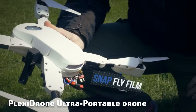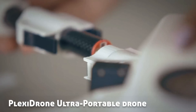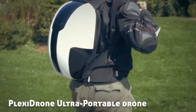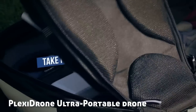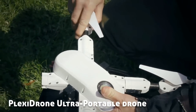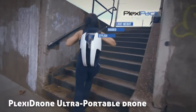A drone that you can snap together and take apart in less than one minute, and when you're done you just put it into your hard shell backpack and take it anywhere that you want to go. The Plexi pack is something we designed in order to carry everything you need to capture all the great shots you want. Anywhere you can go with the backpack, you can take the Plexi drone.